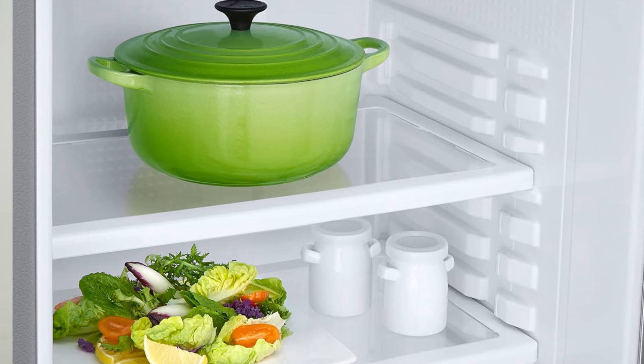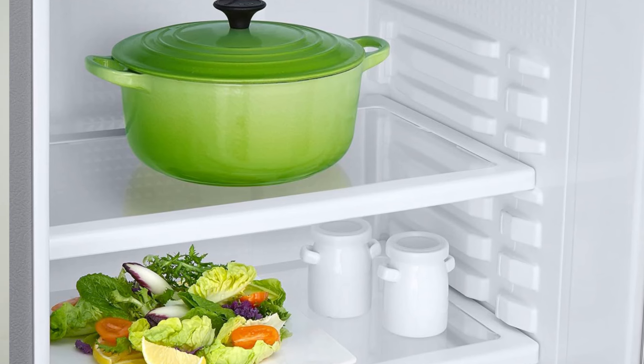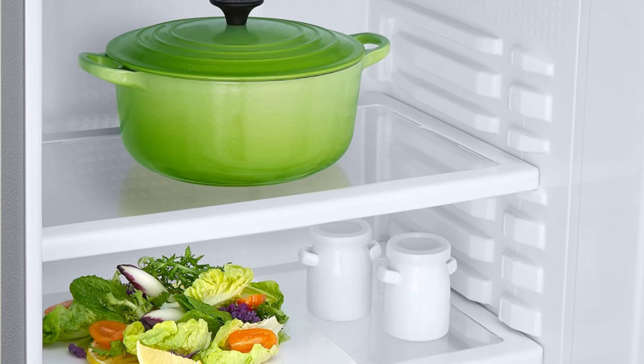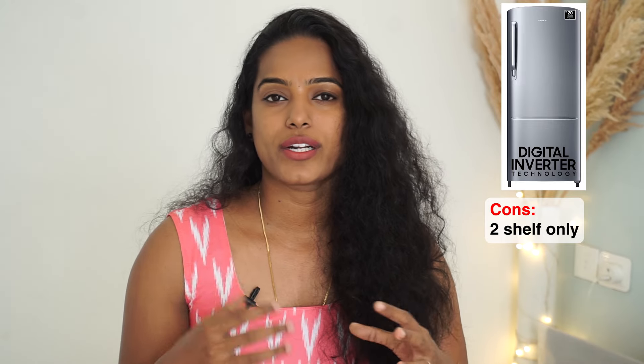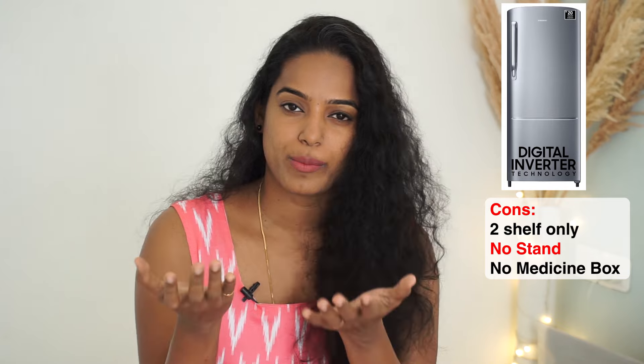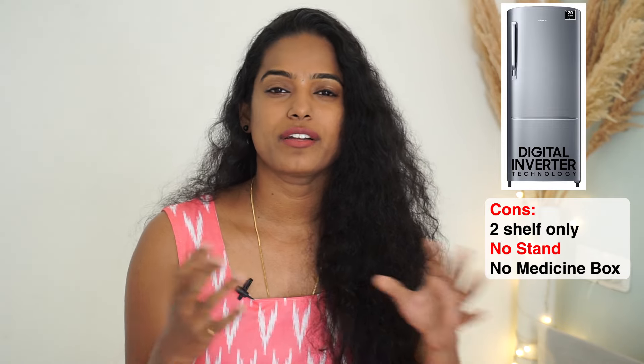If you can adjust the shelf, we can use the shelf more effectively. However, it has only two shelves total. You can adjust the shelf where needed. There is also a medicine box compartment — there is a small closed chamber, and we also have a little open chamber that comes out.